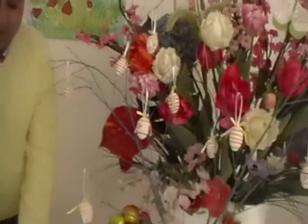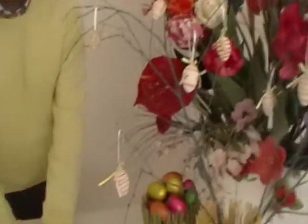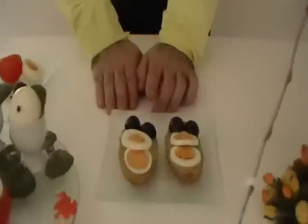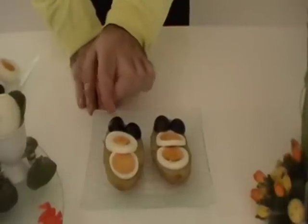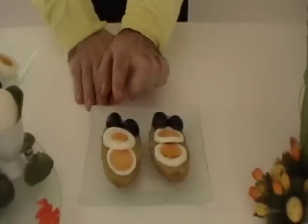Today I would like to teach you incredible appetizers. First, as you can see, I have cut potatoes in two slices and decorated with boiled eggs and black olives.